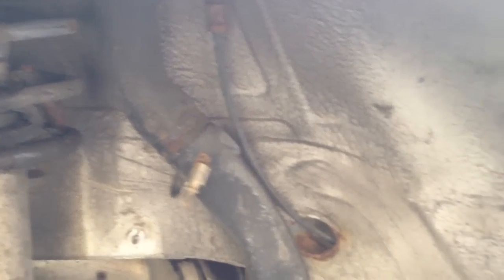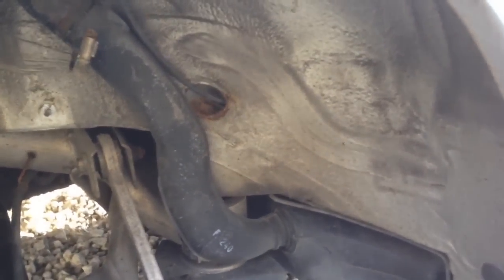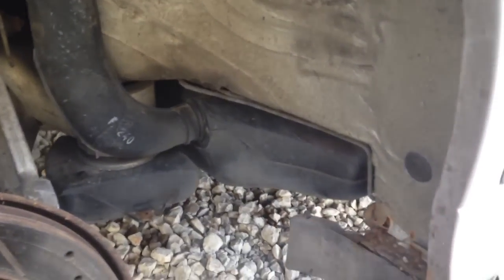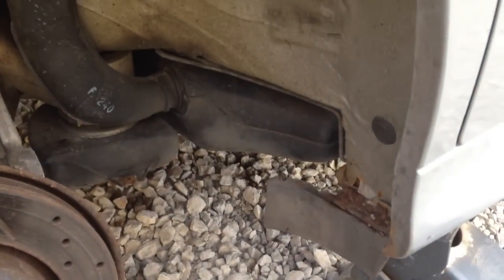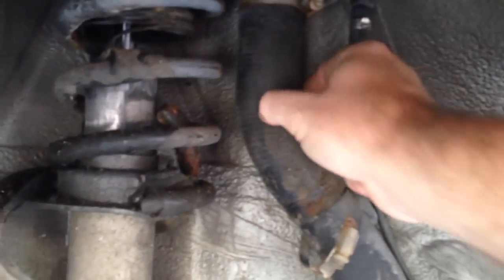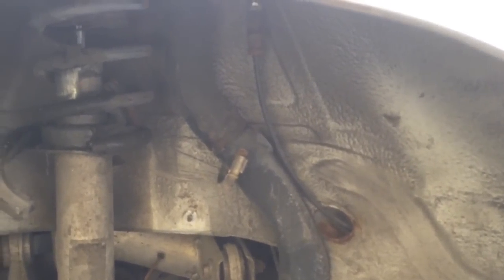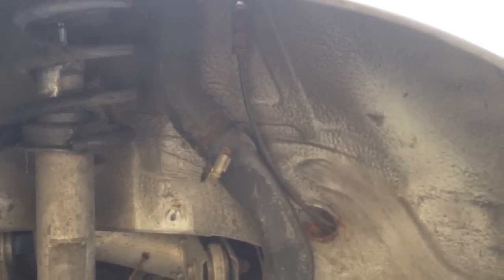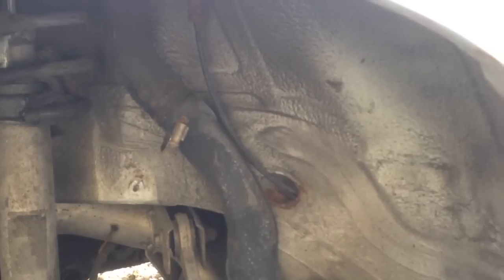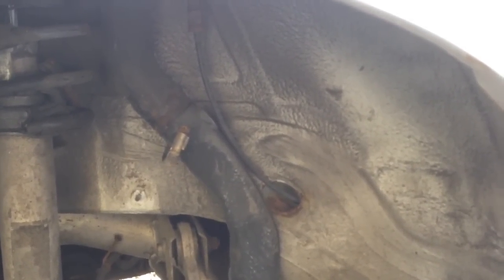Obviously whenever you put fuel in it, it's going to run out on the ground. What it was doing is running out right here at the back wheel arch. We're pretty sure that's what the problem is. We're going to go ahead and replace this whole rubber piece because it's awfully soft, and we'll get a piece of radiator hose and try to fit something up here and put some new clamps on it.